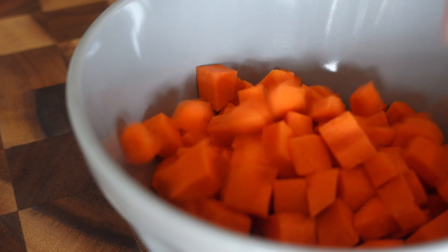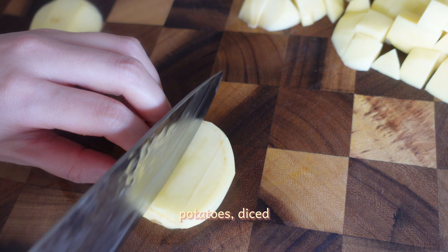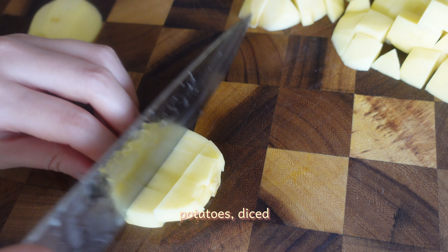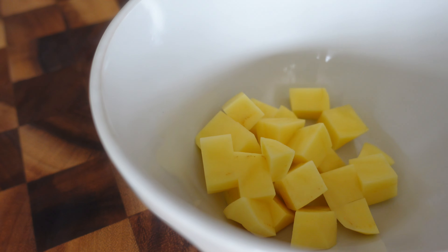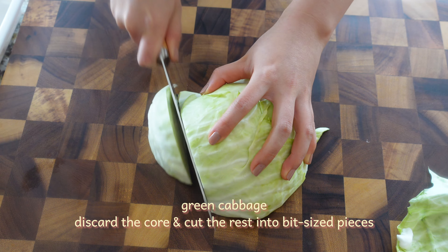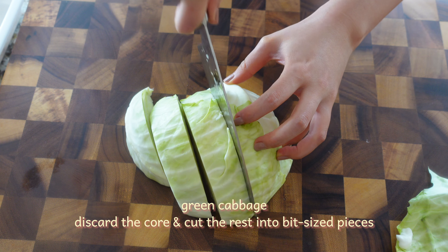Add a little onion. Add 1-3. It's a small onion. Put the onion into the pan.